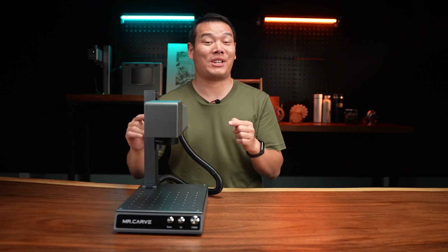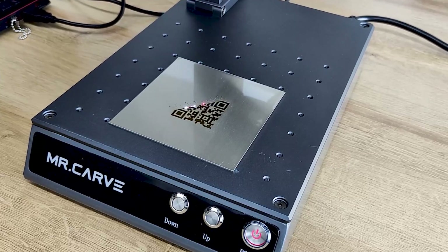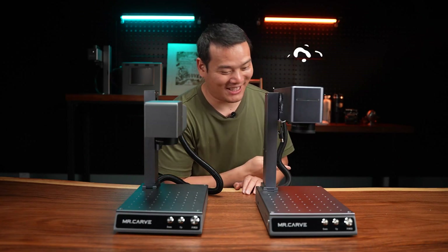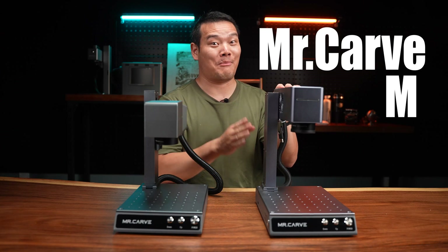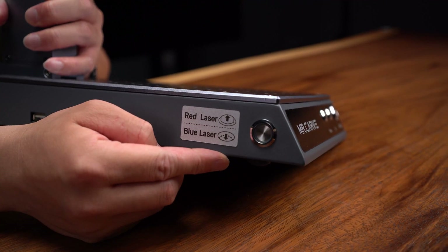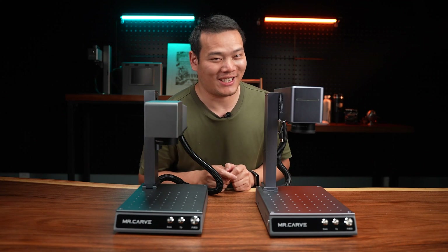Hey, what's up? Sami here. So this is the MISCORV M1. Today we have the MISCORV M4. It features dual laser sensor and can work on almost any materials. Let's get started.